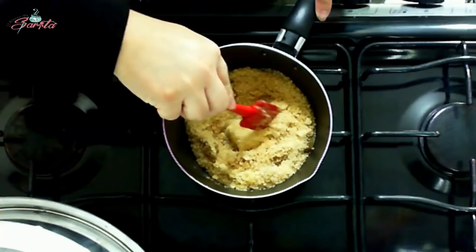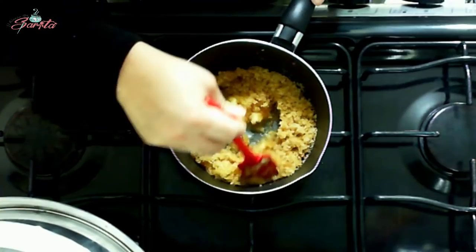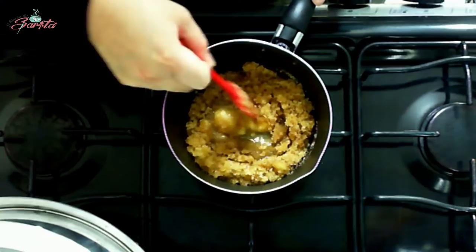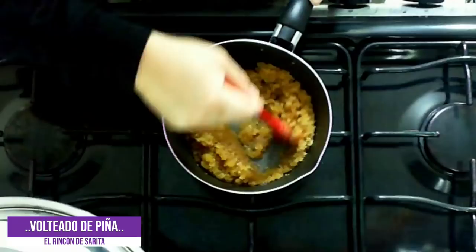Aquí es de cuidar mucho. Esta preparación es prácticamente lo más difícil. ¿Por qué? Porque si se nos llega a quemar el azúcar sabe a quemado, y un caramelo quemado es muy feo, no sabe rico.